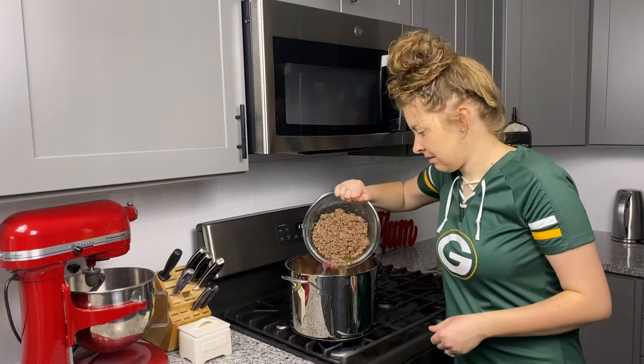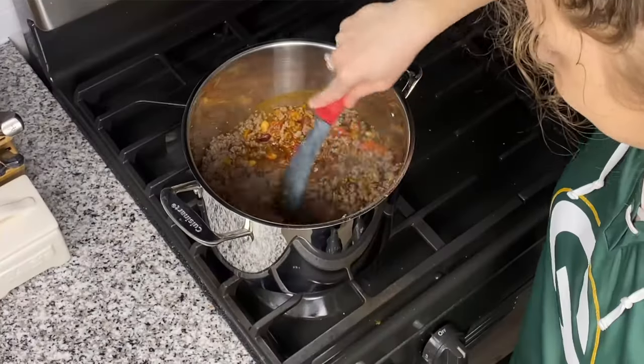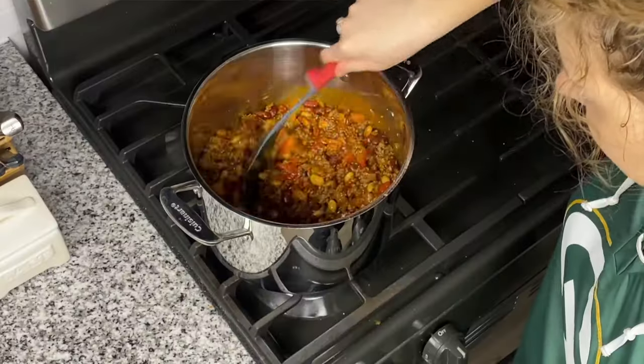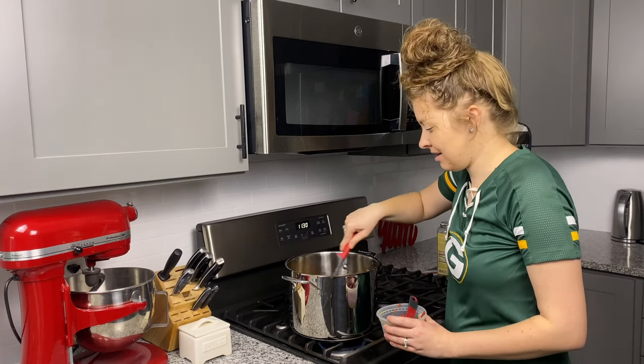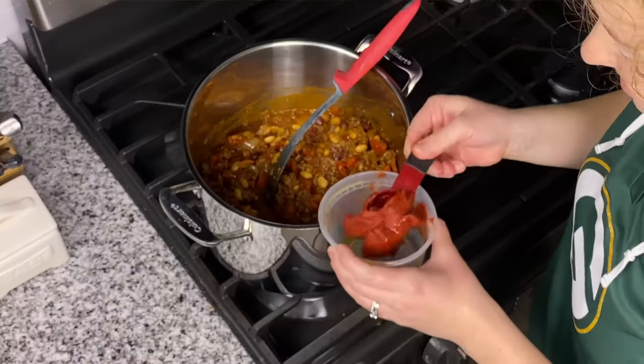We're going to add in our one pound of ground beef. Now it's all coming together. Our chili mixture is looking great and it looks like it's entering the third quarter! Our game day chili is smelling amazing. We're going to add a couple more things — three tablespoons of tomato paste.